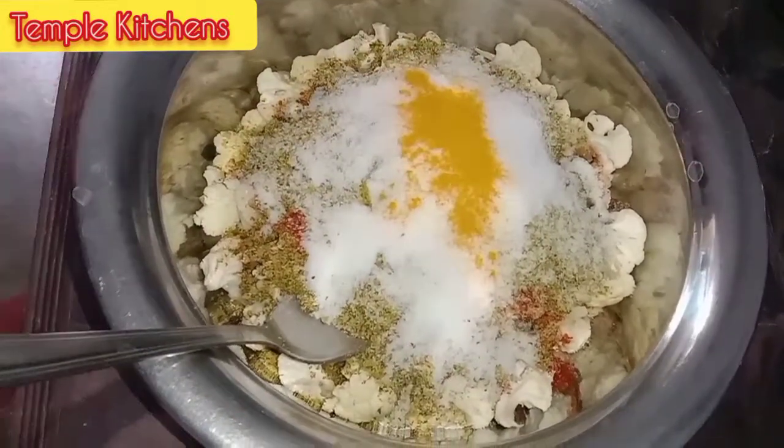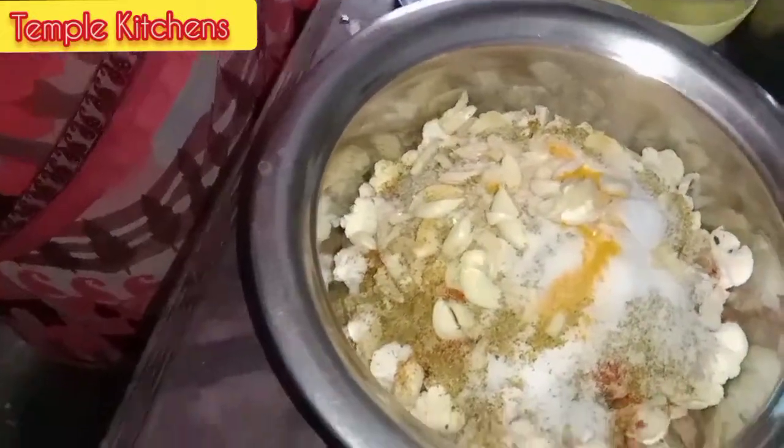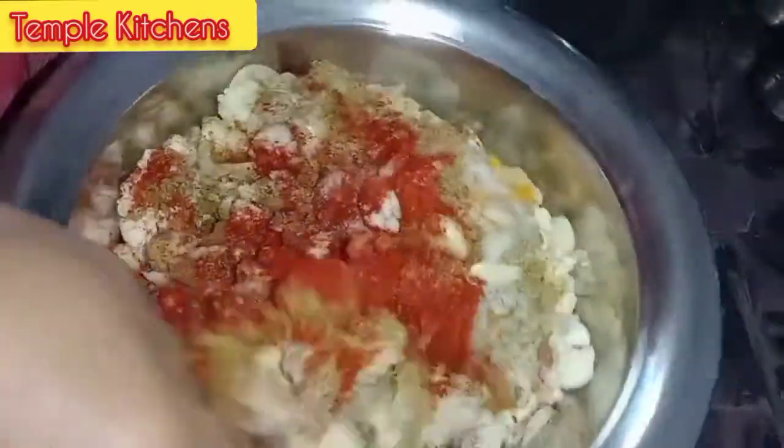Add a spoon — half a spoon. We should try to cook it with a very soft touch. Give it a spoon and add a spoon on top. I will add the little spoon to the top. Add a bell pepper on top and add the cauliflower.